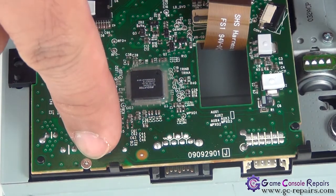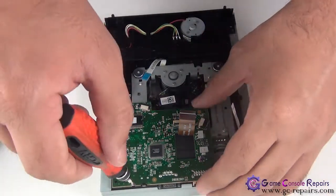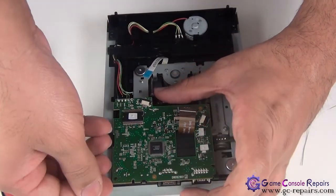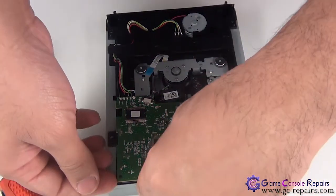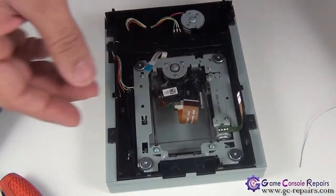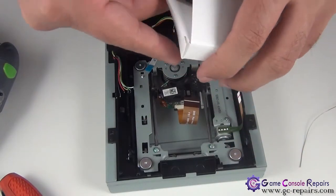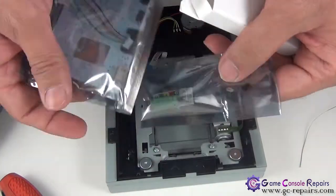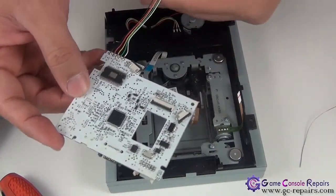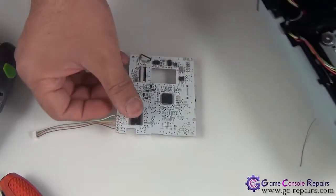Next we'll be removing this screw in order to lift up the PCB. There's a clip here — simply unclip it. Now you are able to lift up the PCB. There's another clip here — stick it out. Grab your Executor unlocked PCB and we'll be soldering this onto our drive. Desolder this wire here and place it onto the DVD drive.